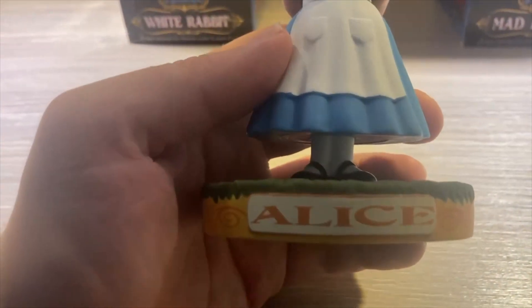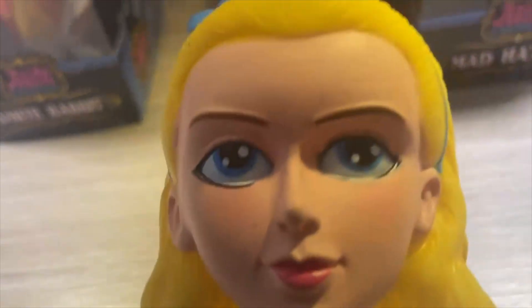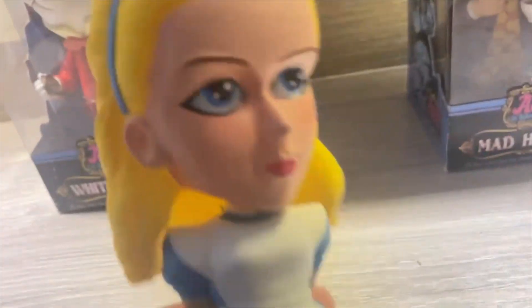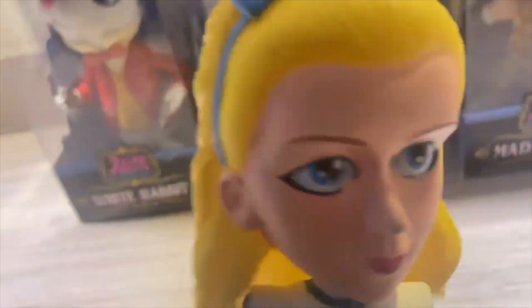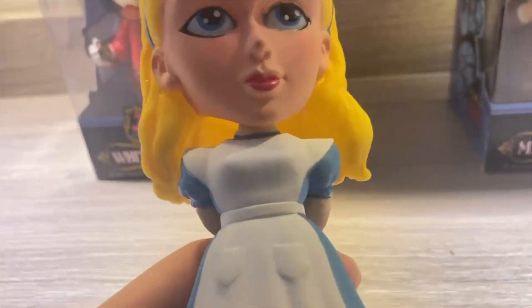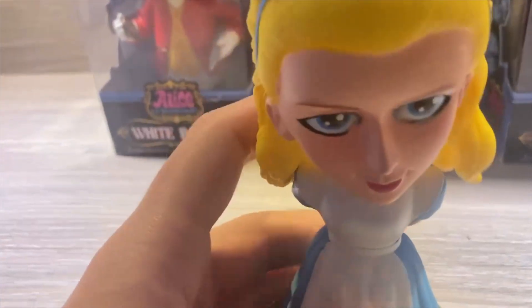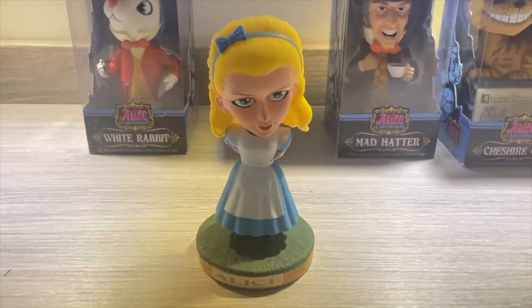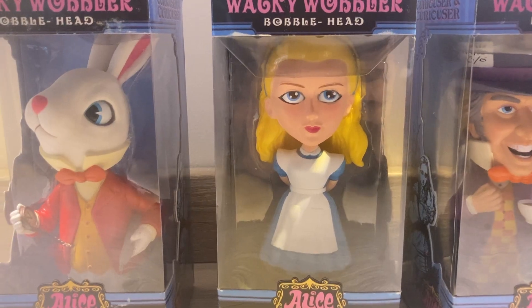Her name is on the plaque there and her face is very accurate to the character. That bow headband is supposed to be a reference to the one she wears in Through the Looking Glass, but it still works either way. Brilliant work and detail on Alice. And that's Alice down, so now it's on to the Mad Hatter.